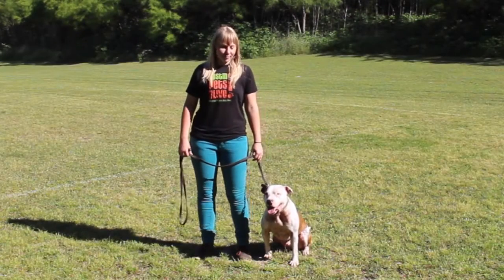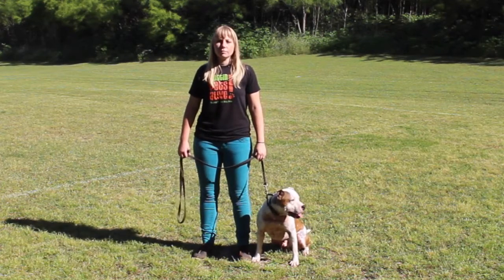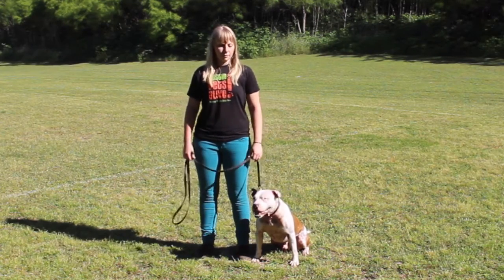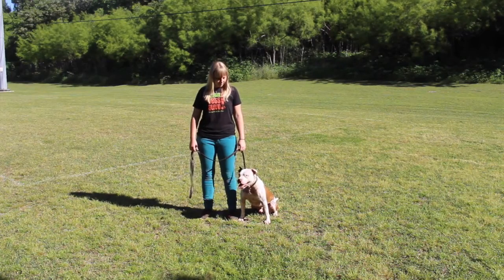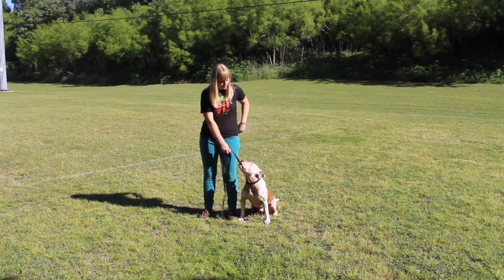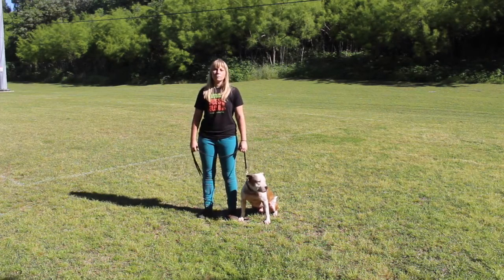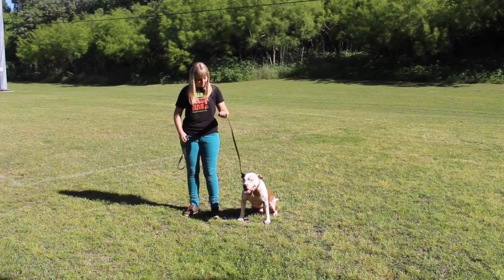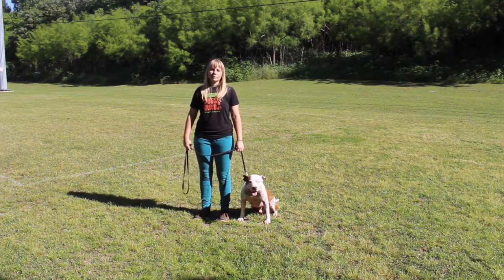We're going to be covering working walk now. This is Amy and Oliver. Before we start walking, let's talk about some hand positioning. Amy is standing with her arms just relaxed at her side, dangling just like you would if you didn't have a leash in your hands. In her left hand, she has her working length — that's just the least amount of leash she can give Oliver where he's not feeling leash pressure. But we don't want to give him too much working length. If you had too much working length, you'd look like that — that's too much leash. We need Oliver to be right next to us.